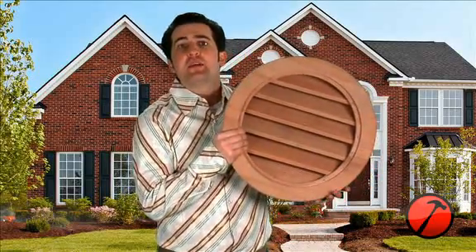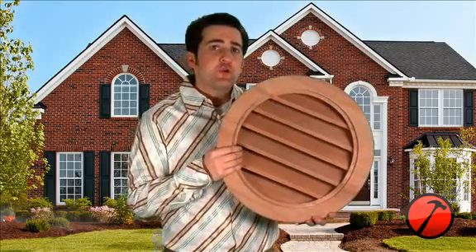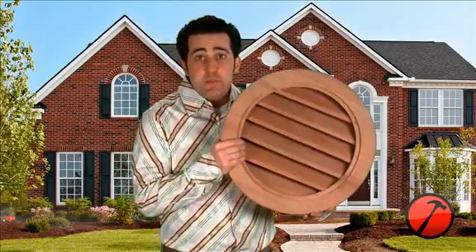Our wood gable vents come complete with a one-year factory warranty against any defects found in the construction of the gable vent. With the true authenticity of a wood product, the life of the gable vent all comes down to how you maintain it. If you keep your gable vents properly maintained, you can expect to receive a lifetime of beauty.